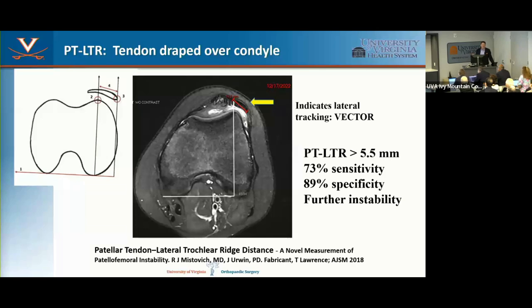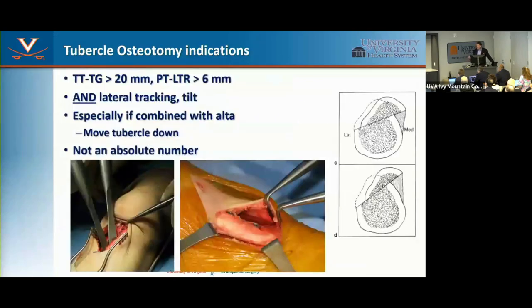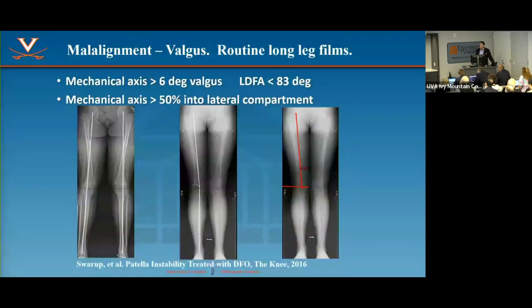The TT-LTR just makes common sense — you can see the vector pulling it sideways. Greater than 5.5 mm was more predictive than a high TT-TG number and is a very useful prognosticator for recurrent instability. A tubercle osteotomy can move it over, and also down if you have patella alta, fixed with screws. I also measure valgus in every patient — I used to think I could eyeball it, but I cannot. Long-standing films on everybody: seven degrees or greater of valgus is significant as an anatomic risk factor.